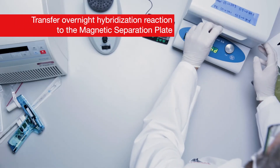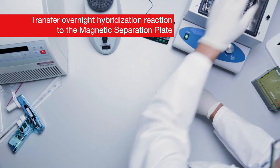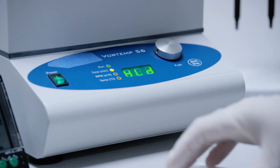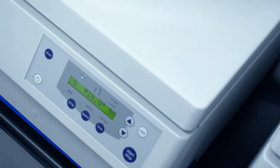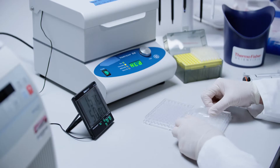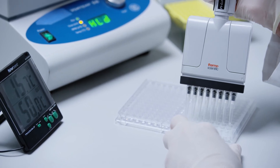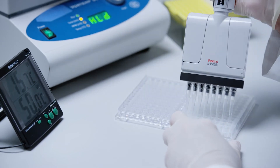Remove the hybridization plate from the shaking incubator and adjust temperature to 50 degrees Celsius plus or minus 1 degree Celsius. Restart the shaking incubator and leave it running. Centrifuge the hybridization plate at 240 G for 1 minute at room temperature. Remove the pressure seal. Pipette up and down gently 5 times and then completely transfer the entire contents of each well from the hybridization plate to the magnetic separation plate, which is a flat bottom plate. Make sure to change tips between columns.